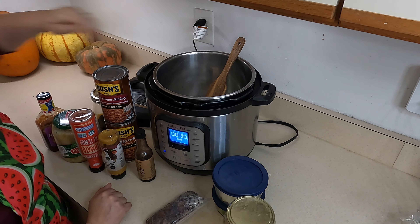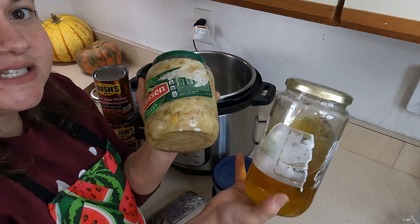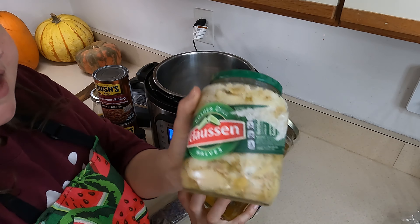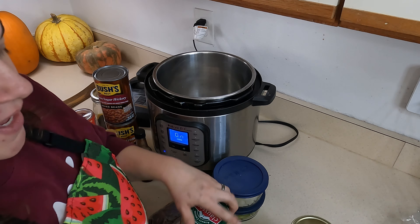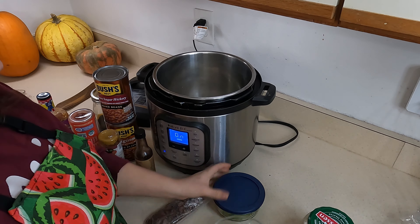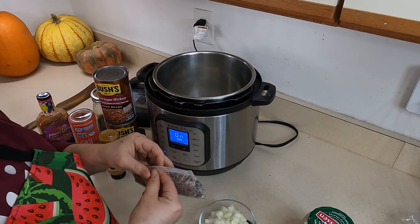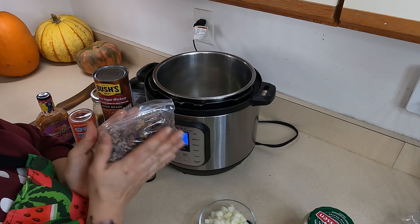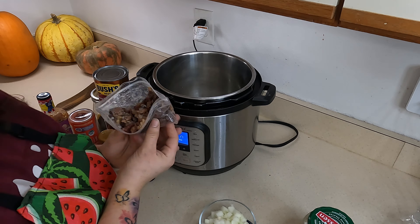For this first recipe I'm pressing saute on the Instant Pot and adding some garlic oil - garlic I cooked in avocado and olive oil. I strained off the oil and I'm breaking the garlic down into pints for the freezer. I'm starting with a couple tablespoons of that garlic oil, some pre-cut onion, and a bell pepper. Then I have some pre-cooked peppered bacon portioned in snack bags in the freezer - I can cook it straight from frozen.